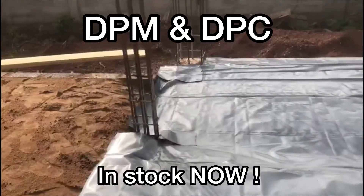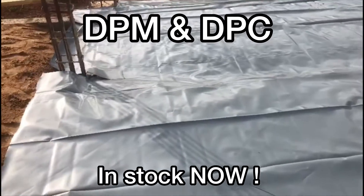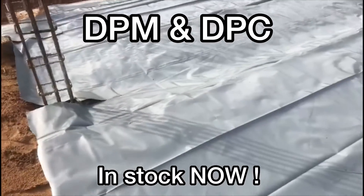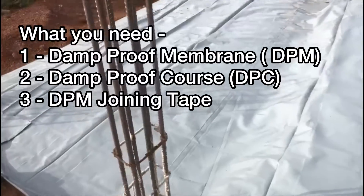Hello everyone, welcome back to Printer Nikki's channel. Today's video is a short introduction to the products that we've been talking about bringing to you for availability prior to Christmas. We can officially say that we are now selling these damp proofing materials.